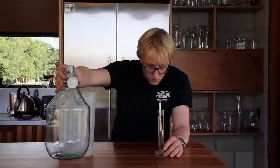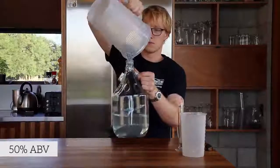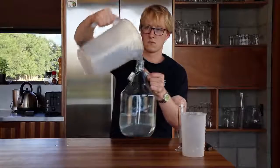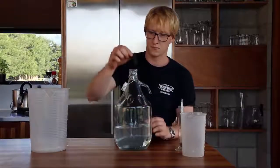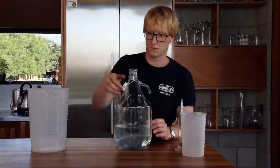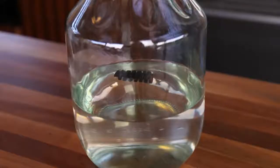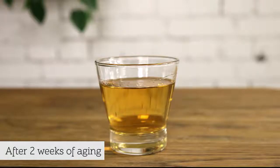Measure the ethanol percentage of the final spirit and water it down to 50% ABV if needed. Once the spirit is watered down to the required percentage, you can add your chosen oak ageing ingredients. The flavour will take 2 to 4 weeks to be fully extracted, but you can taste it periodically in this time and remove from the oak if you like the taste. Your whisky will mellow and smooth out over time, but you can drink it at any time. Enjoy.